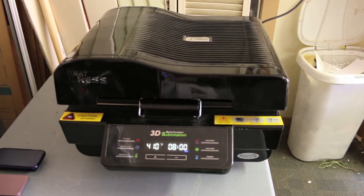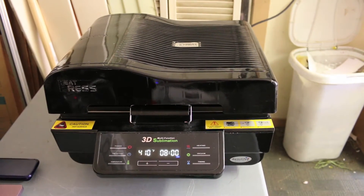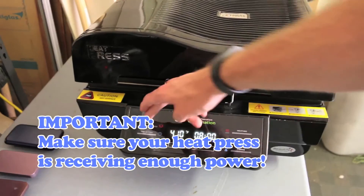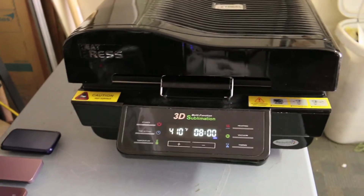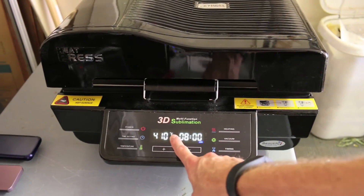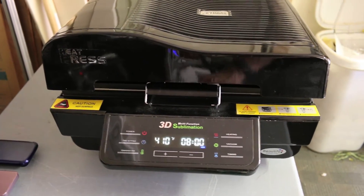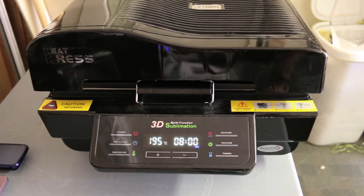In this video we're going to show you how to turn on the heat press and set the appropriate time and temperature to make a phone case. The first thing you're going to do is plug in the machine — you'll see some lights pop up. Hit the power button once. By default it'll be at 410 degrees Fahrenheit and 8 minutes. We want to switch that over to Celsius by hitting the plus and minus buttons at the exact same time. Now we're in Celsius.